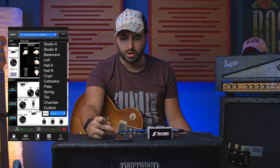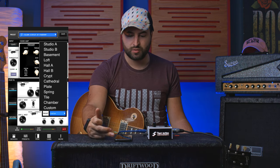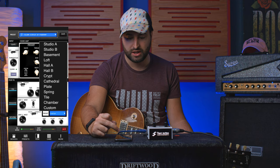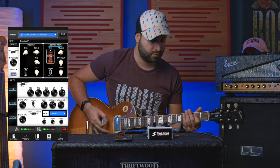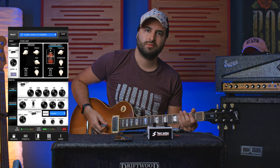And some reverb — we can go through lots of reverb options: Studio A, Studio B, Bassman, Loft, Hall B, Hall, Hay, Crypt, Cathedral, Plate, Spring, Chamber. Let's add some reverb. Wow, that's nice.